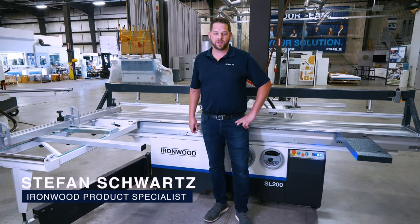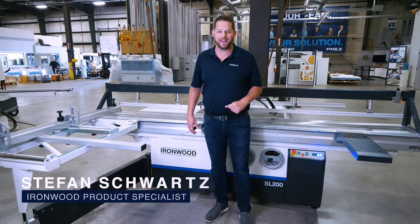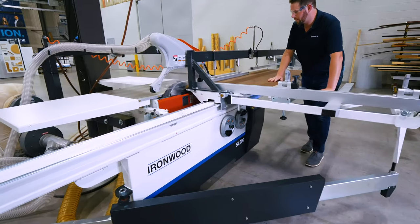Welcome to the Grand Rapids showroom. I'm Stefan Schwartz, the product manager for Ironwood Machinery, and here we are standing in front of an SL200 sliding table saw.